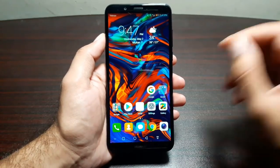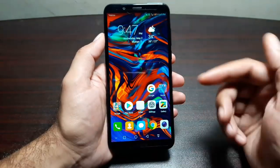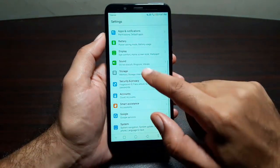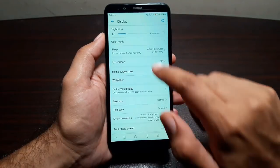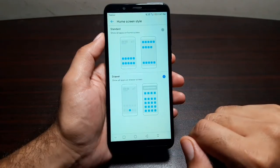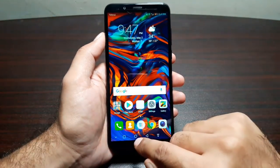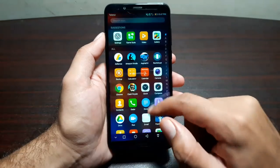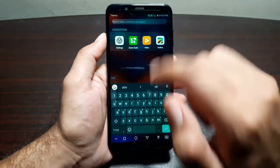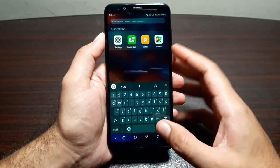The first thing I want to talk about is the home screen style. Normally with Huawei phones you get a home screen setup with no app drawer, but you can change that. Go to Settings, then Display, then Home Screen Style, and select Drawer. Once you do that you will get an app drawer — tap it to access your apps. You can still search by swiping down on the home screen.